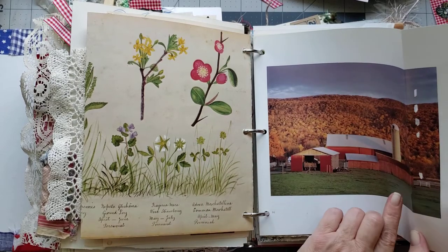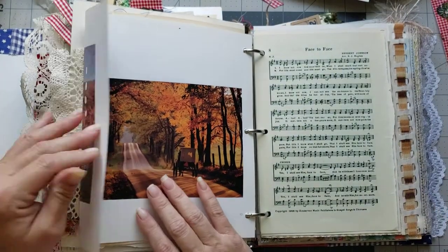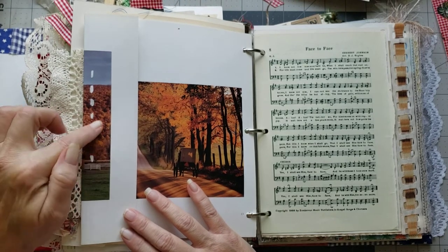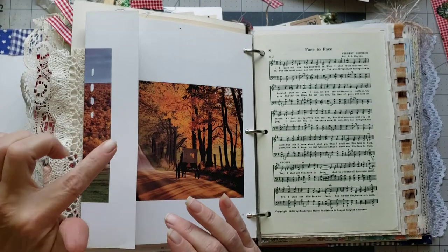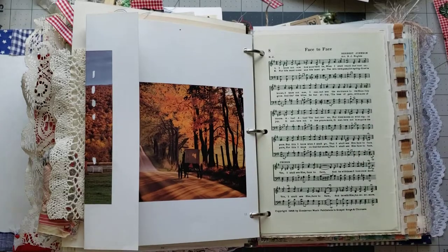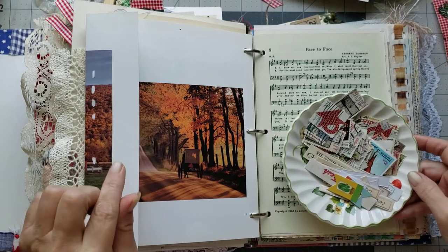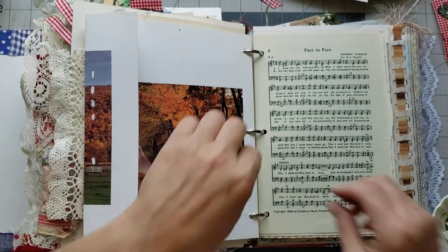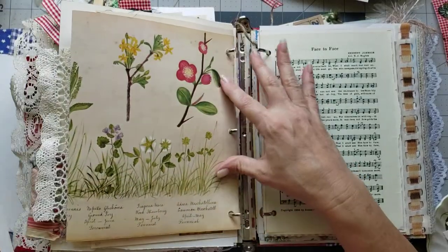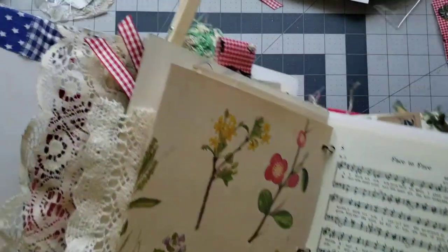I don't know what happened there — darn it all. I think that's going to be okay, but I do want to put a strip of stamps right here. I have these vintage stamps. I'm going to take this page out of the book because I tend to make a mess when I do this. So we're going to scoot the book out of the way so we don't make a mess all over the book.